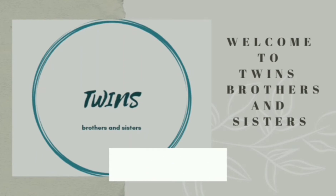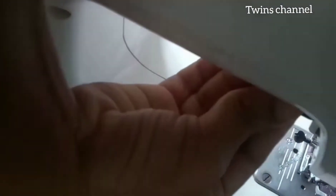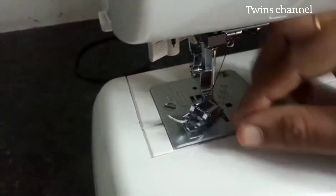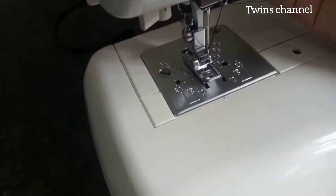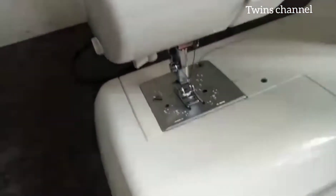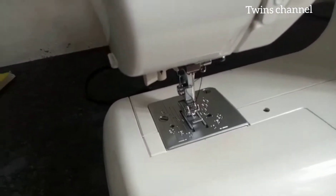What we are doing today is making a Zip-Stitching machine. We are going to make it, fix it, and set it up.